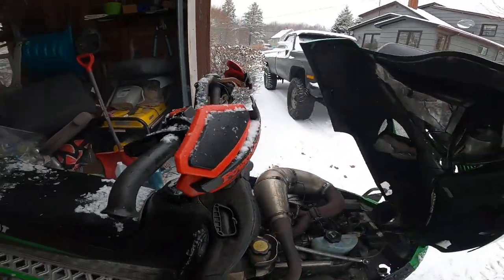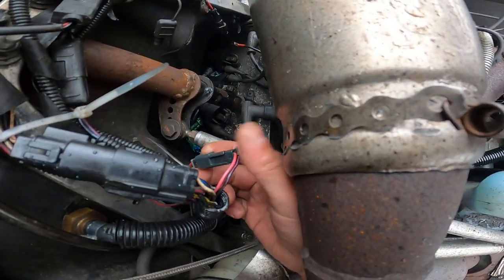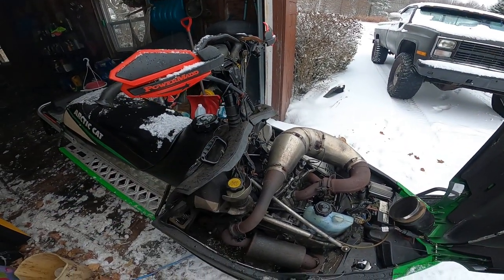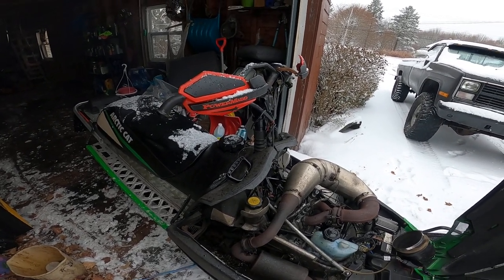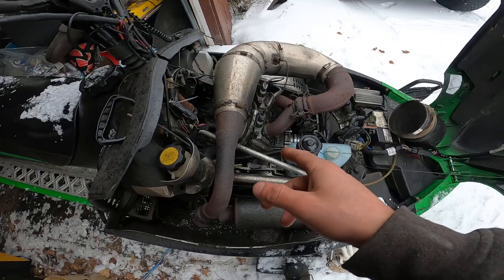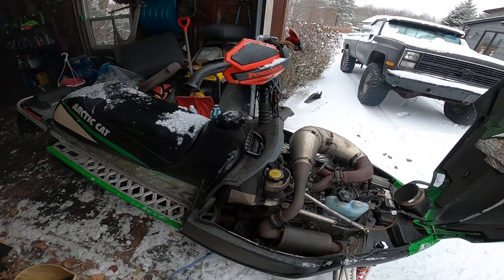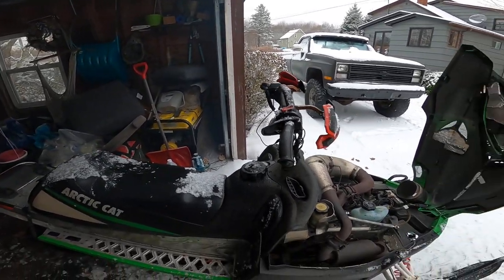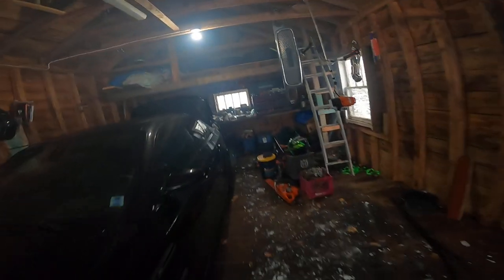What we did first was undo the connector to the fuel pump and got a 12-volt battery and jumped some power to it to see if we could get the pump to kick, which we were unsuccessful with. So the pump had stuck from sitting season to season. Just for peace of mind, we put a little bit of fuel in the cylinders and the sled fired right up for a second, ran A1.